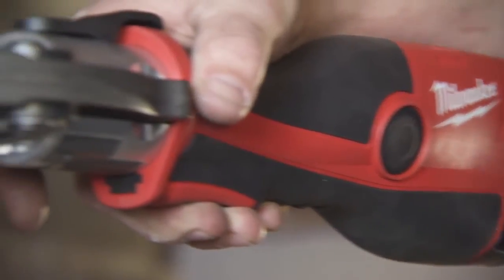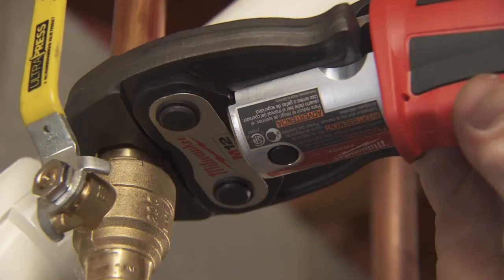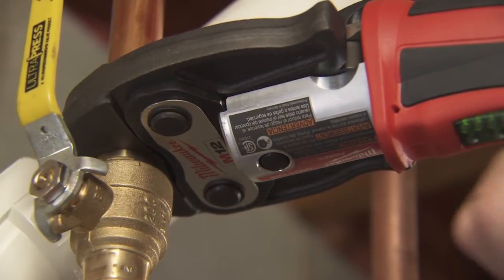Red lithium batteries outlast other batteries we've used and they hold their charge a long time. With Milwaukee, we can use one battery for three different tools and not waste time changing batteries or looking for different charges. One setup, done.